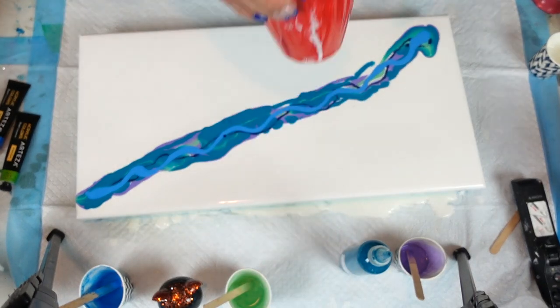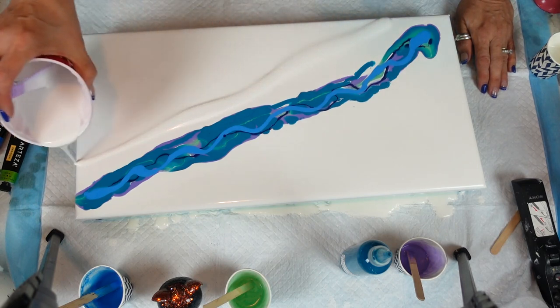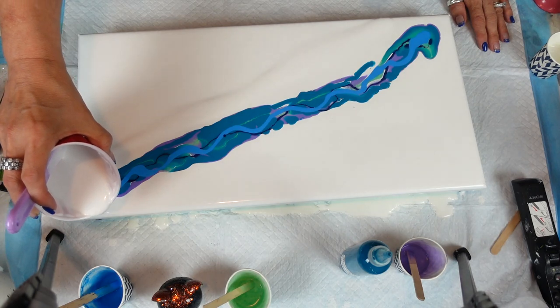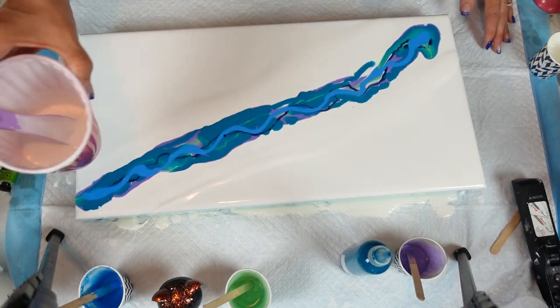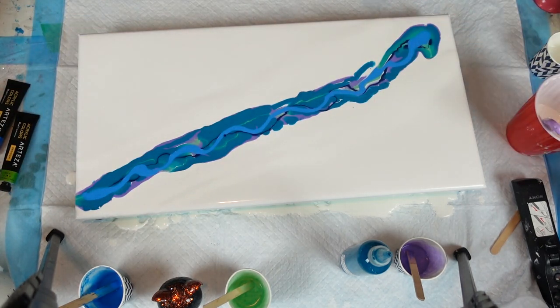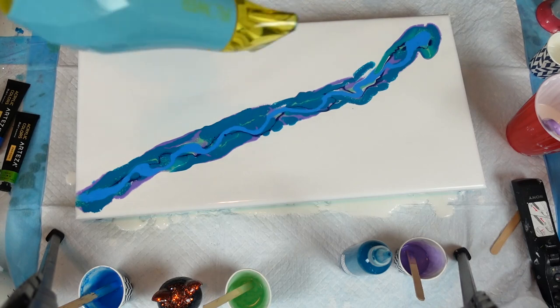I know there's a lot of paint on there, but I want to make sure I have enough. I'm going to pour just a little here to help it flow, because when I blow it off, sometimes you don't have enough paint. This way it'll blow but not be too much. All right, guys, wish me luck! I'm going to give it a quick little torch, and hopefully my birthday Dutch pour will be beautiful. Here we go — I'm going to start down here.